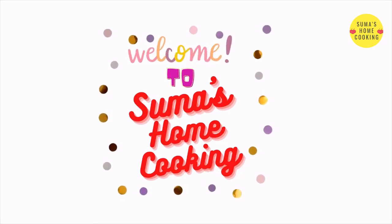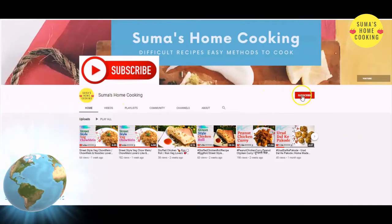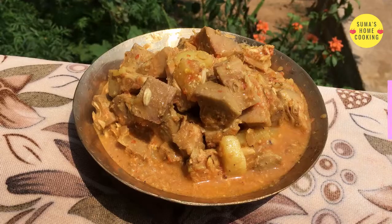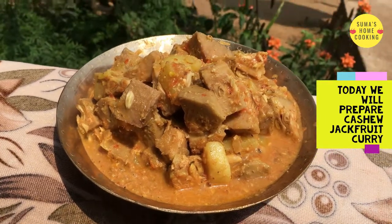Hi everyone, welcome to Sumash Home Cooking. To subscribe to our channel, please visit the home page, hit the subscribe button, and for notifications hit the bell icon. Today we will prepare cashew jackfruit curry.